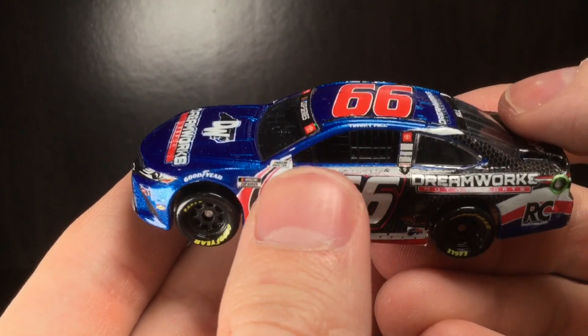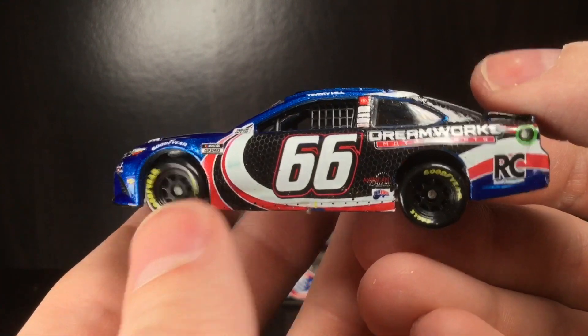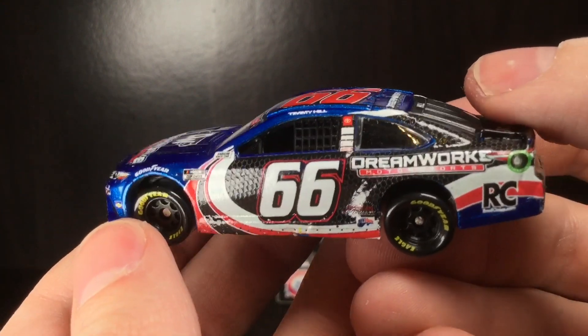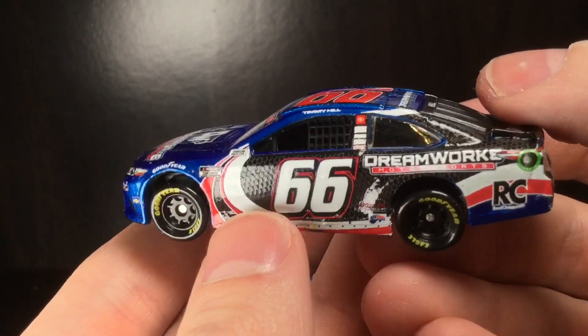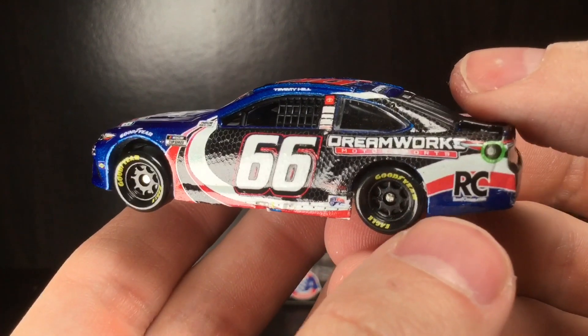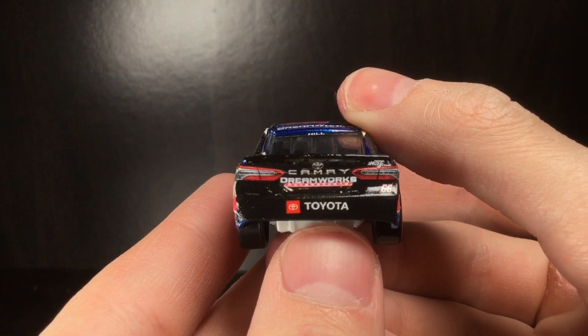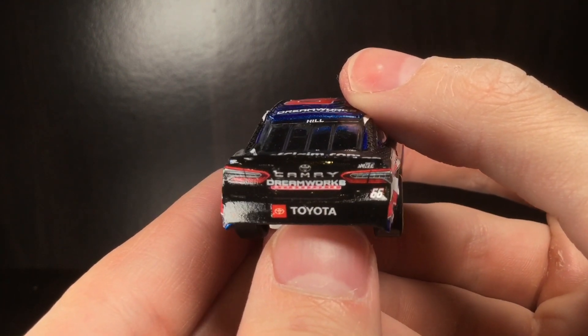I think big door numbers look cool. You've got a Cup Series race car, Goodyear — not sure if the small contingency decals are down here, there's almost none. I love that honeycomb design — you can see how it literally looks textured, like a snakeskin or something. That's pretty cool. You've got RC, DreamWorks, and the American Ethanol ring going around to the rear of this diecast.